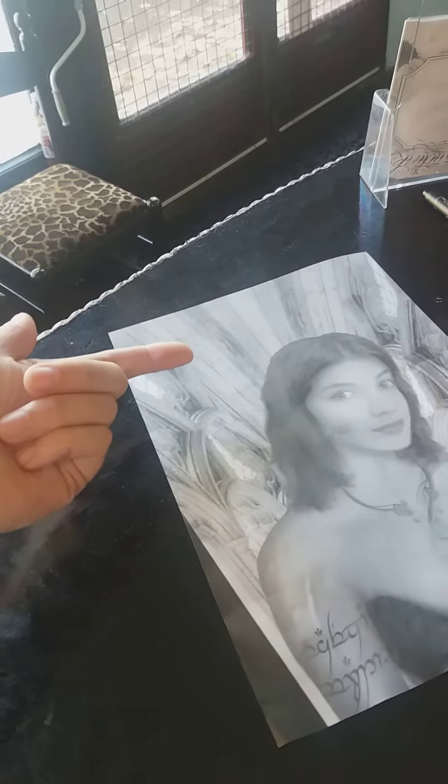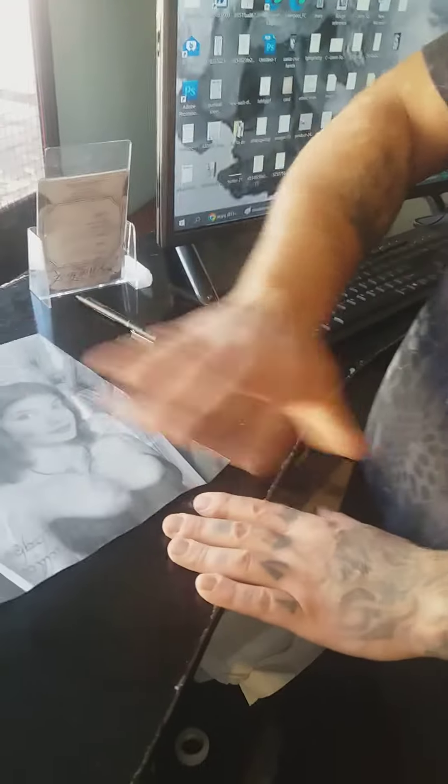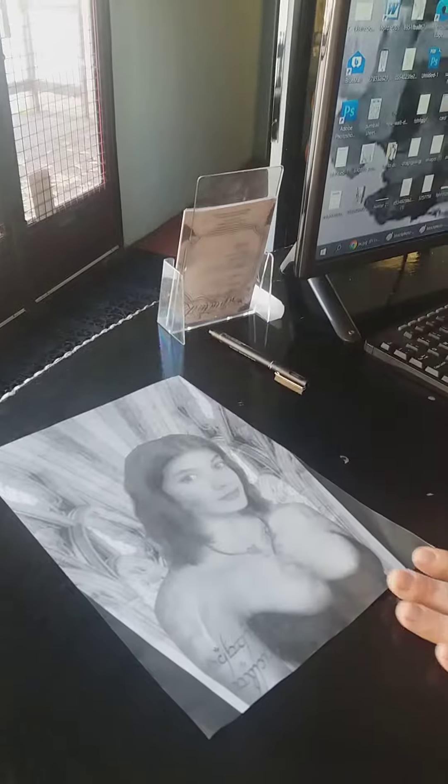I wouldn't worry about that for now. Let's just focus on the silhouette of her, and then we can fit everything around it, because that's gonna be easy. If it went to the bottom of the tree, it would go behind the tree, like underneath it, so it would create a level of background for that too — kind of like the clouds go into this one a little bit.